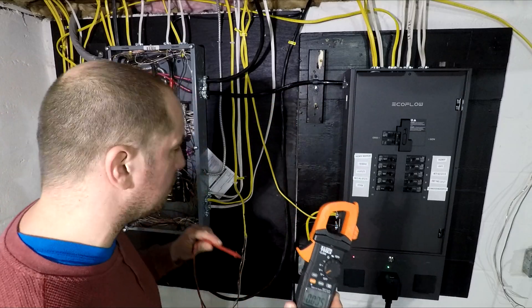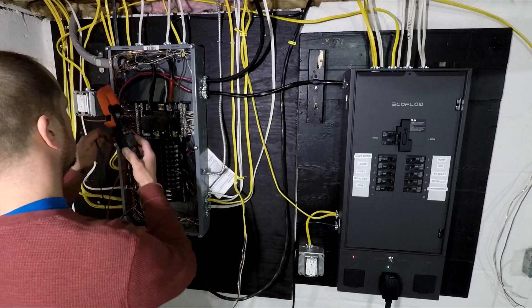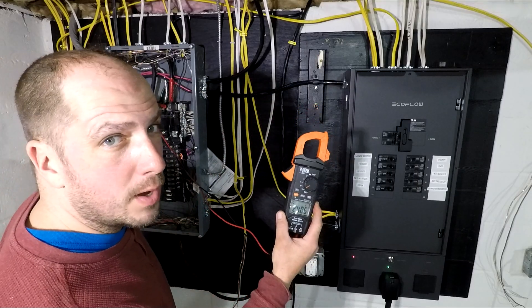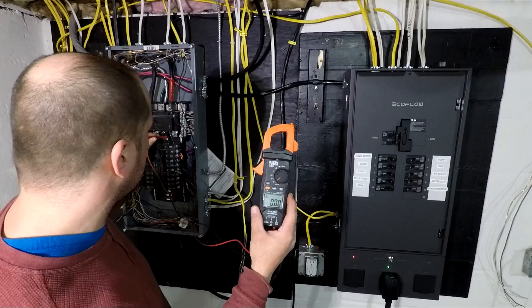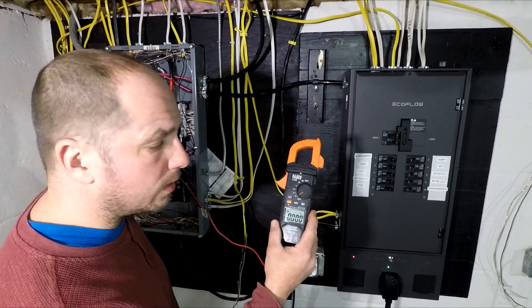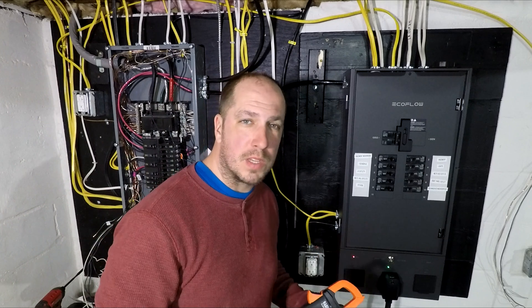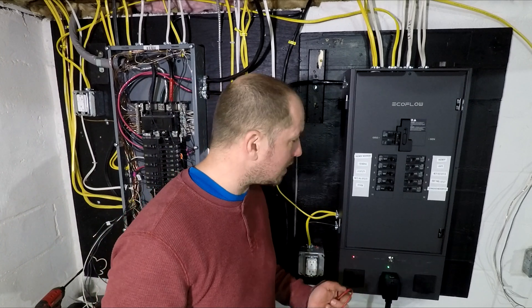But if I go to the main terminals, it still says 240 — that is 240 still coming off the street. But it doesn't make it to the panel because the main breaker is off. So yes, I believe this is grid safe. That's what they claim. Seems to work. Let's turn the power back on.